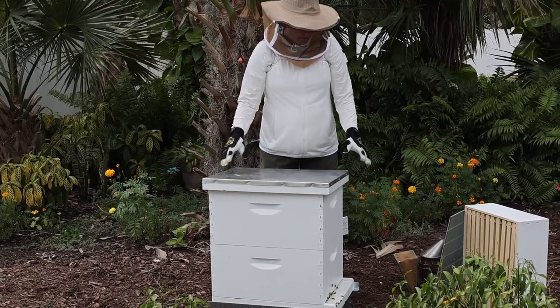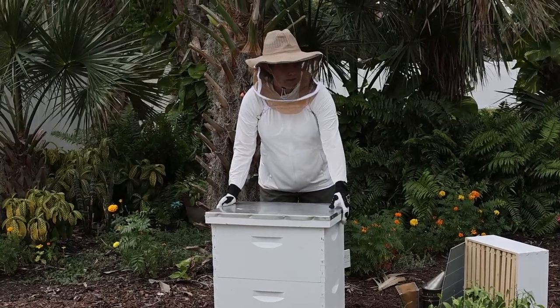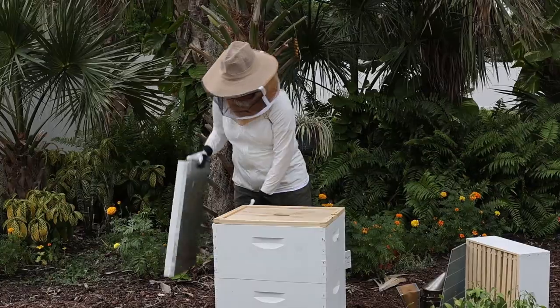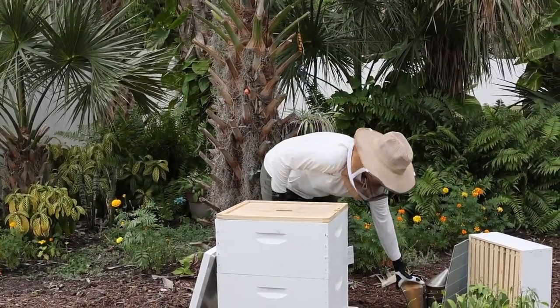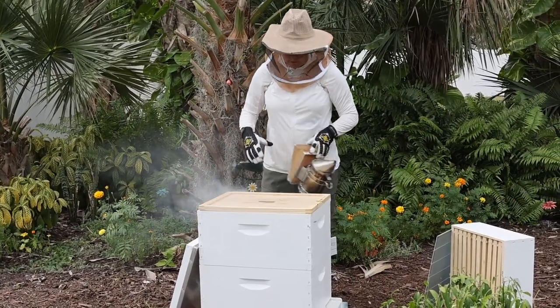Since we're not going into the boxes today, I'm not wearing a bee suit, which may or may not be a good idea. We're basically going to just smoke the top, put the honey super on, and close it back up.